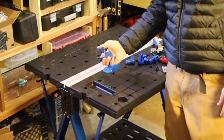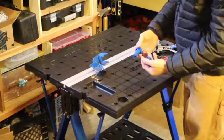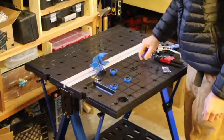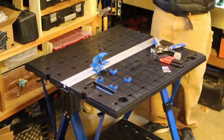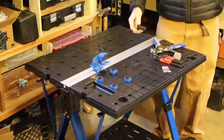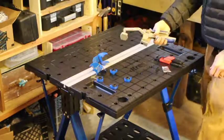It also comes with a set of four bench dogs. These guys fit in these holes and allow you to block wood and keep it in place. If you have a collection of other bench dogs, they will all fit in here as well, so you can use them on this table.